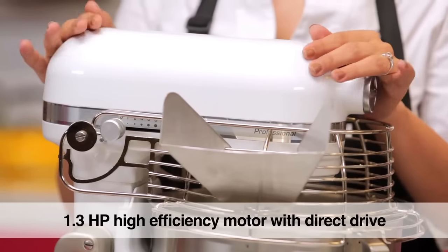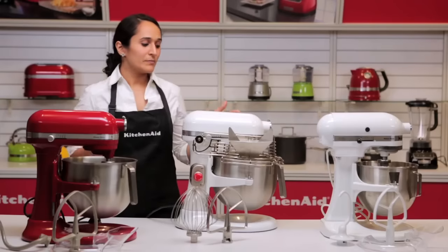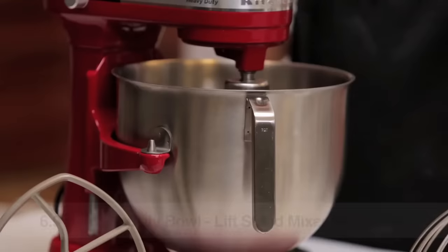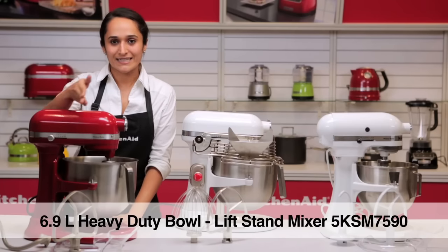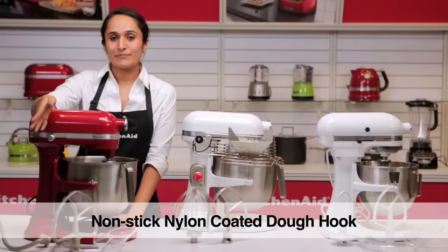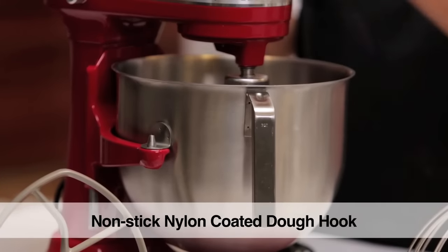The professional model has a 1.3 horsepower motor which is extremely robust and durable. When we compare the professional model to the heavy duty model, they both have exactly the same power — 1.3 horsepower — and a 6.9 litre or 7 quart bowl capacity. Both come with three standard accessories: the wire whip, the flat beater, and the dough hook. In the heavy duty model, the flat beater and the dough hook are nylon coated, whereas in the professional model they are not.